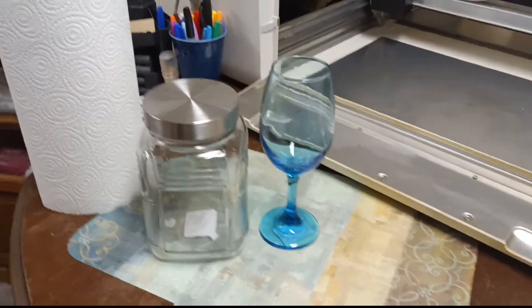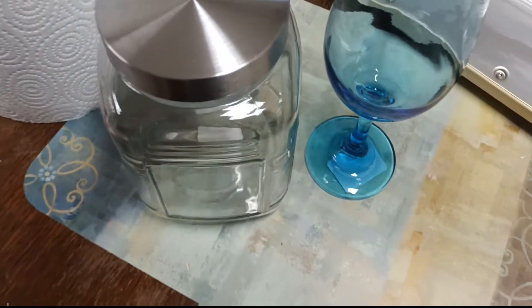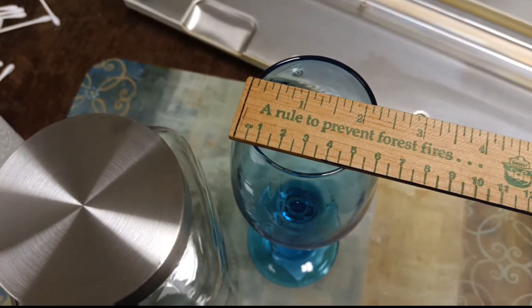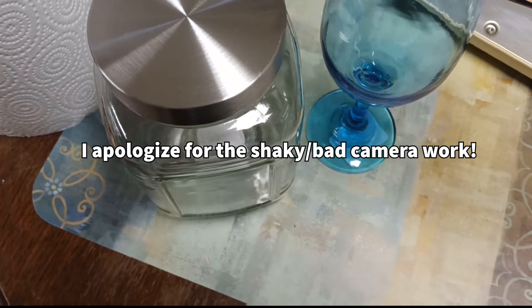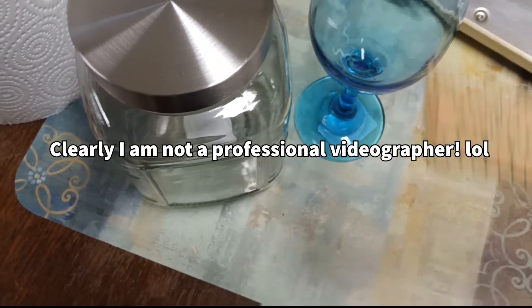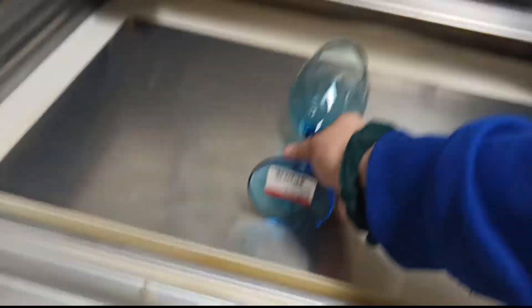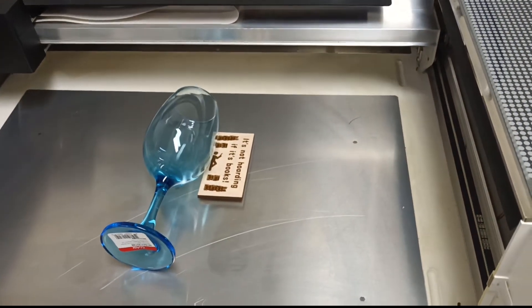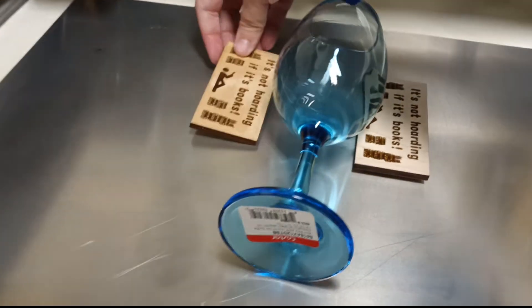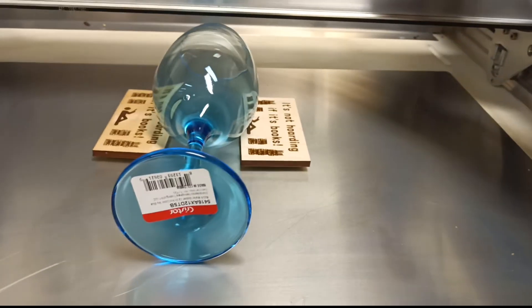Here are the two items I'm going to be testing to see if they fit in the Glowforge. Measuring the wine glass, the top of the wine glass is about two inches round, maybe like 2.25 or something. We'll set this in here, and I'm going to secure it with some magnets just to make sure it doesn't roll, and we'll test this and see if it fits.